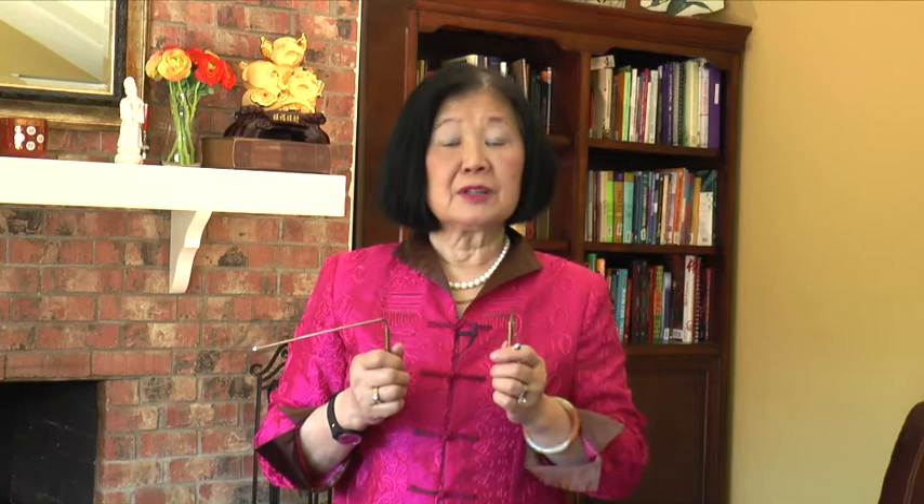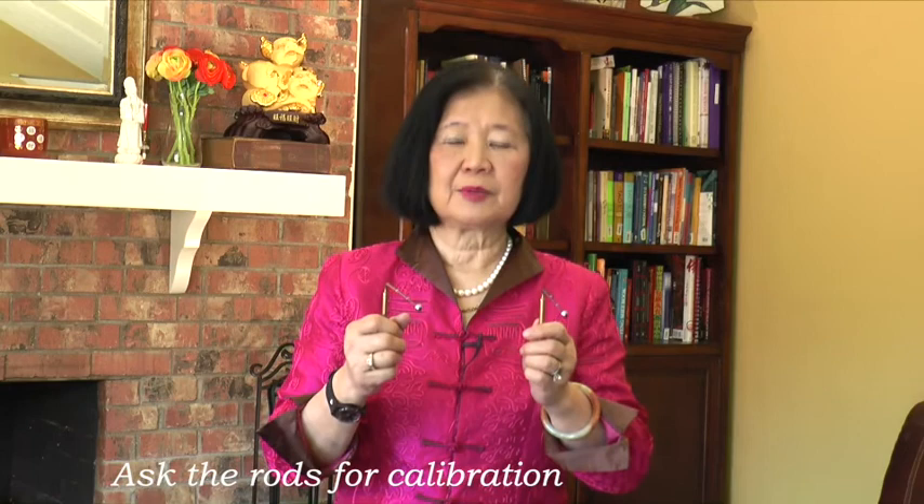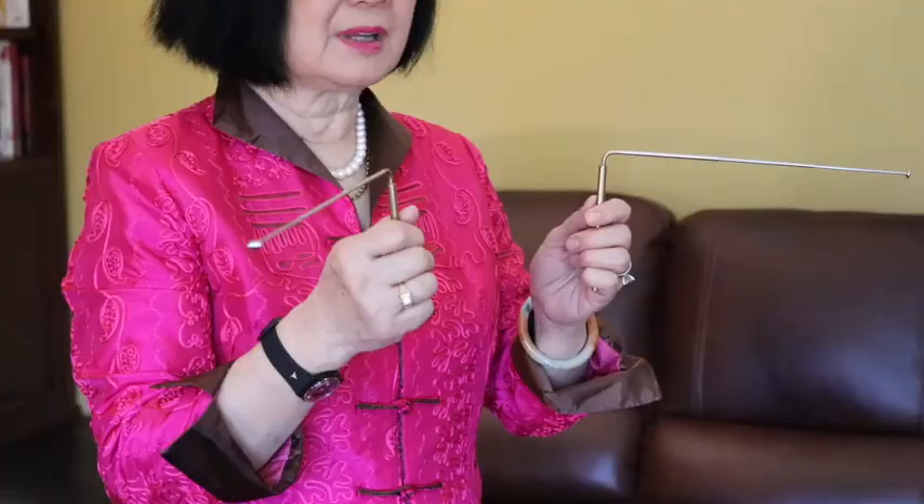Now you want to connect with your rods. The rods will usually point in this direction as the neutral position. Now you want to connect with the rods. You want to thank them for working with you. And now you ask the rods for calibration. Ask the rods for permission to dowse. This is my yes position.